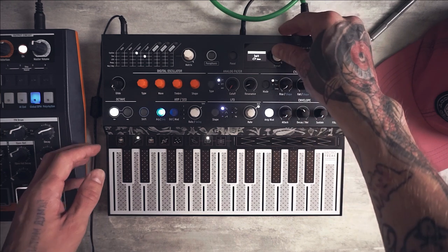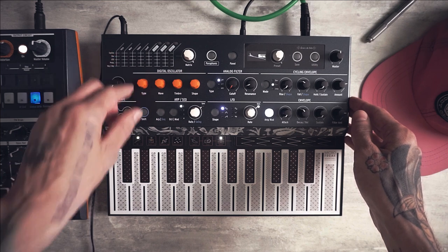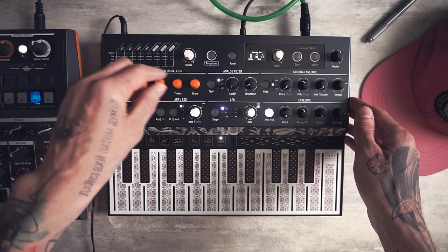So let's start from an init preset and let's switch to FM synthesis just from the start. For Microfreak it's called 2 operator FM.